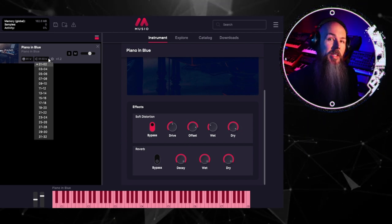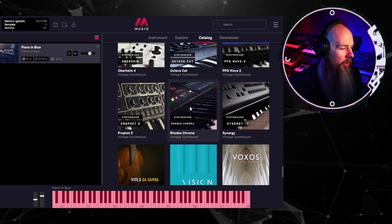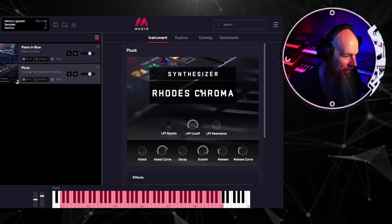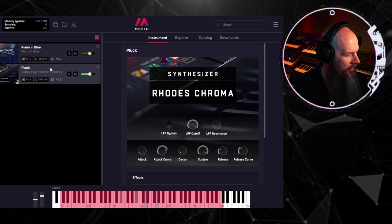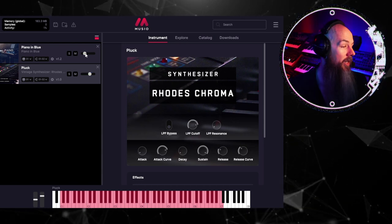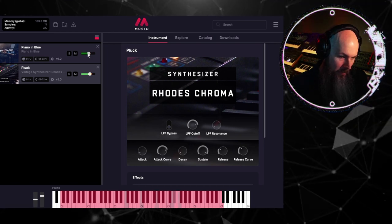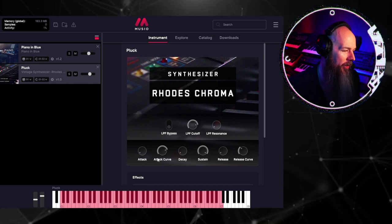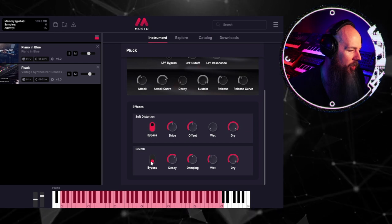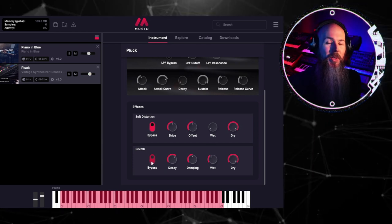This is also a great way to make interesting layers. Let's say I wanted to load this Rode's Chroma Pluck Sound — I just hit Load, wait for it to download, then jump into the instrument panel. We can control the low-pass filter, increase the resonance. We have a simple mixer to control the blend. We have an ADSR with attack curve control, so we could turn this into more of a pad. And again, we have soft distortion and reverb — so simple to use, but really powerful.